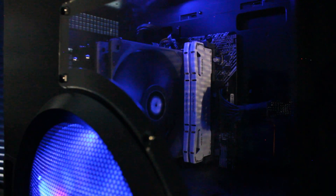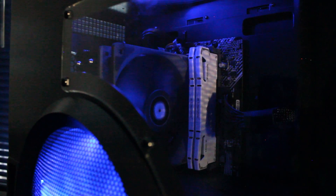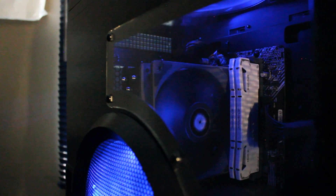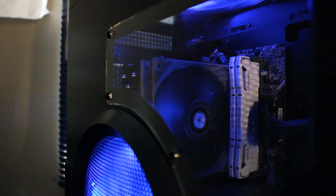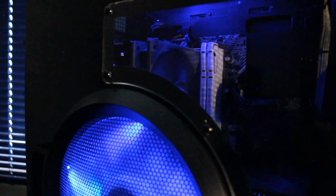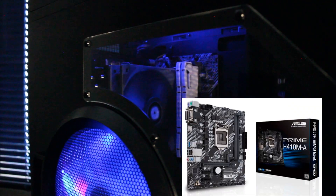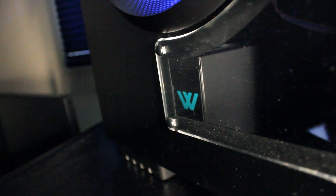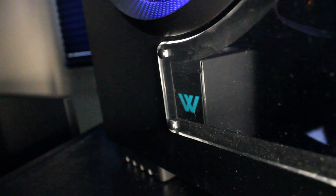For RAM we have 16GB of 3200MHz Timetech Pinnacle, and the CPU cooler is the Thermalright Assassin 120X — great on a budget. The motherboard is an Asus Prime H410M-A, and powering it all we have an AZA 650W power supply.